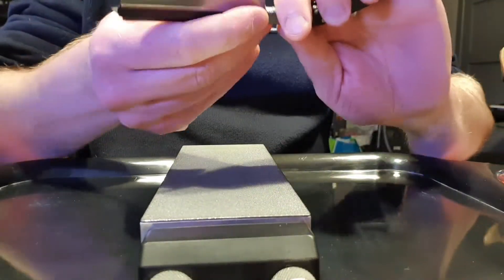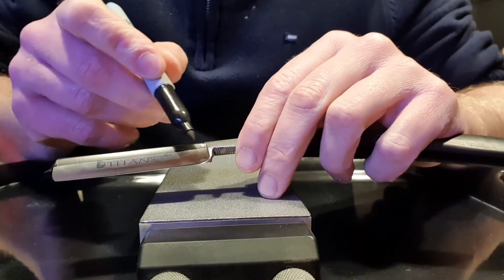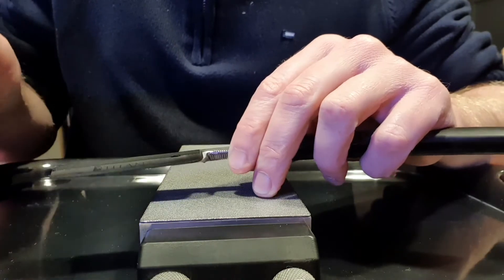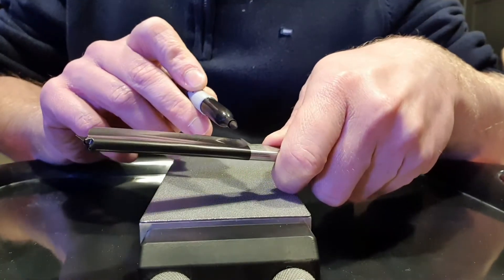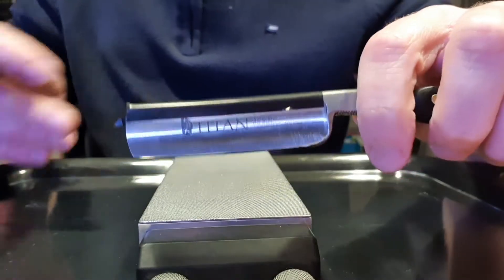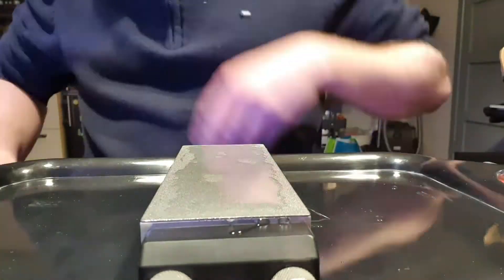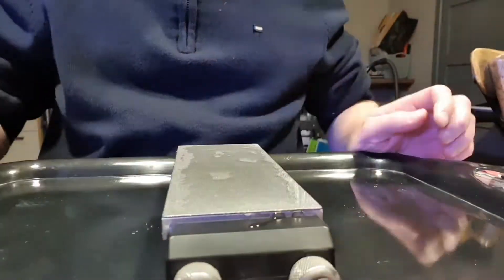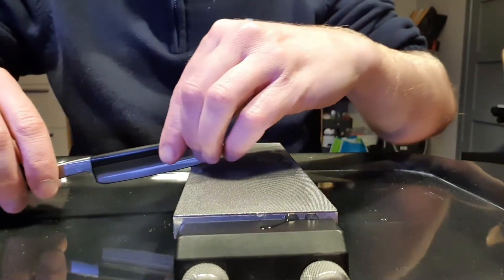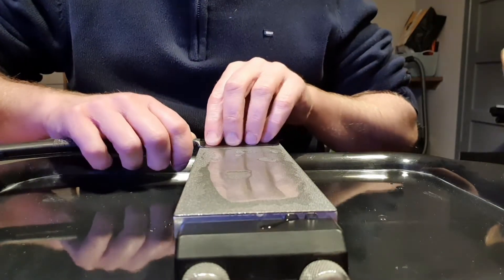Then we're gonna lightly put a bit of marker — so in this case a Sharpie — on the edge. Make sure not to cut the tip of the marker. This marker will be a good way to see if the blade is flat or not. Basically when you put the blade on your stone you should see the marker go away evenly everywhere. If not, the blade is not flat, or your stone is not flat, which can be the case with this stone. Here, just reset the bevel and we start on the stone.